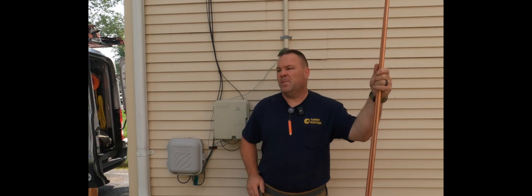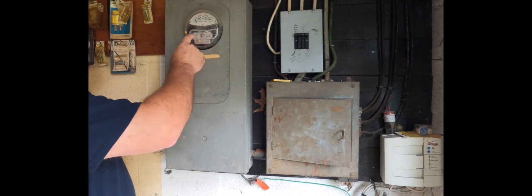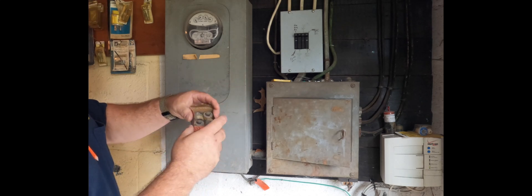So here is the electrical setup — you're saying, what the heck is that? Well, I'm going to show you what all that is. This is the old meter. You can see the meter is spinning. These are old Edison-based fuses, and they're still in use here.